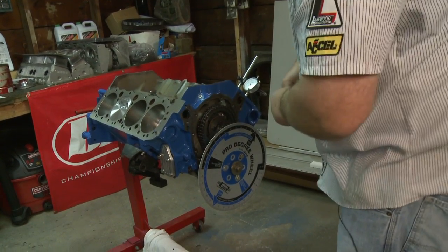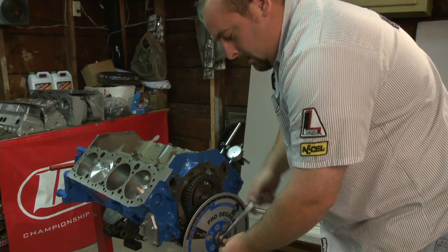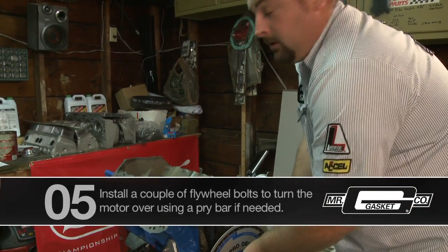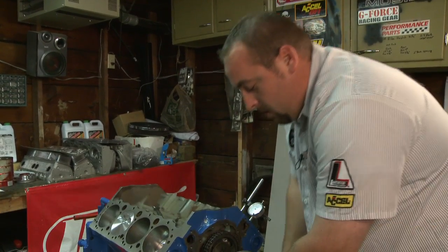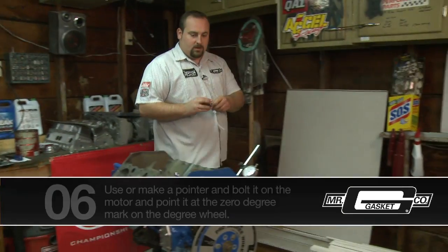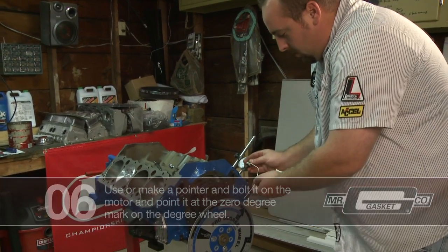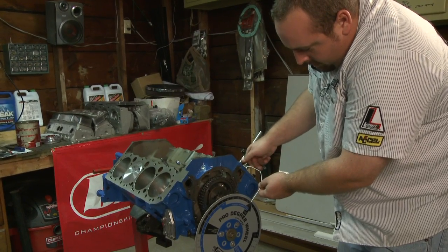Snug up your crank bolt too, and what you might have to do sometimes is the crank bolt will allow you to roll the motor clockwise and counterclockwise when you tighten it down. If that's not the case, you can put a couple crank bolts in the back half of the motor while it's on the stand and use a pry bar to roll the motor back and forth. We went ahead and just made a pointer here — just a basic wire coat hanger and a bolt with a couple washers so you don't hurt the deck of the block. Go ahead and run that in.